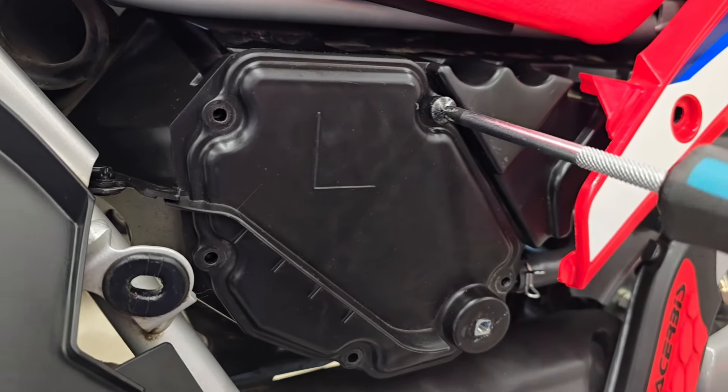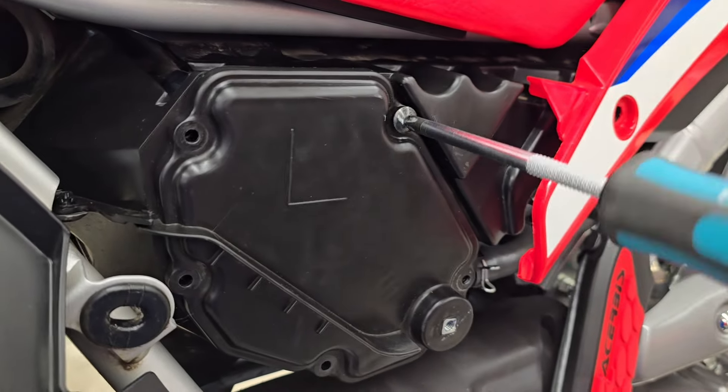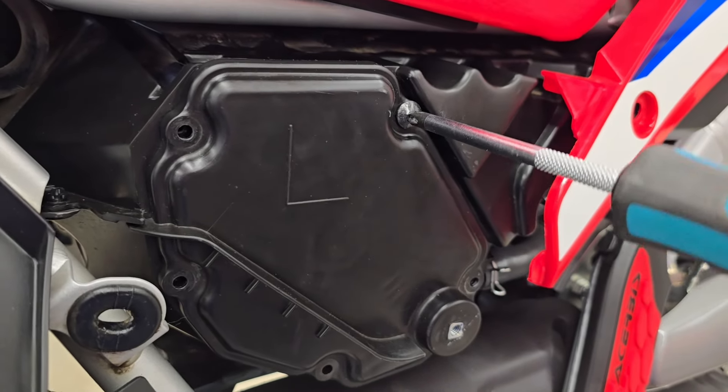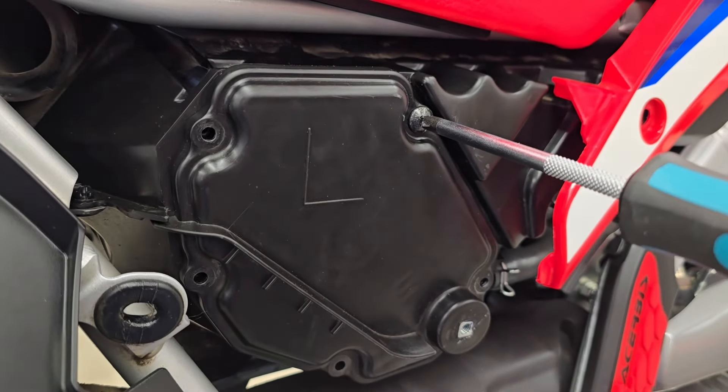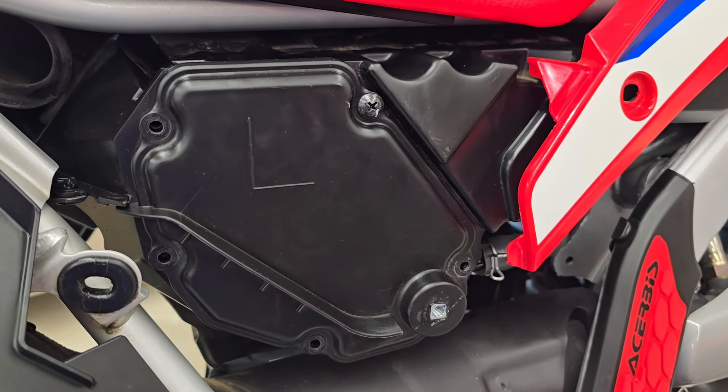Just something to be thoughtful of — these screws are going into plastic. So when you're tightening these down, when it bottoms out and it's just snug, just stop. Don't use gorilla strength on there — you'll definitely strip it out.